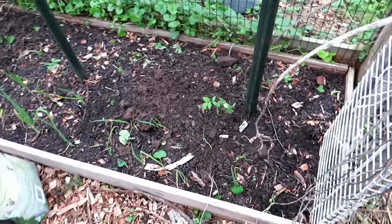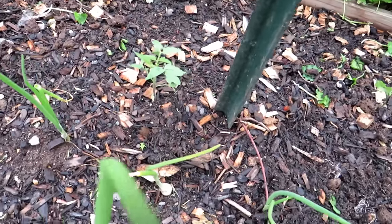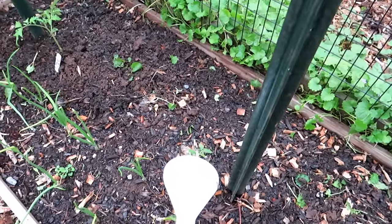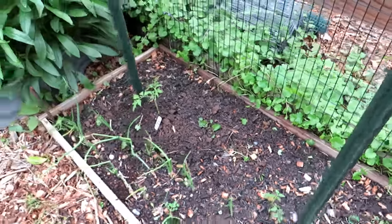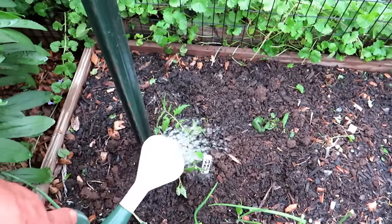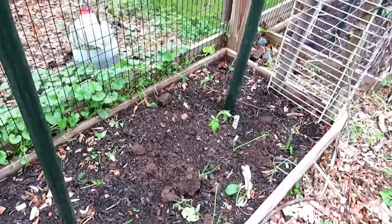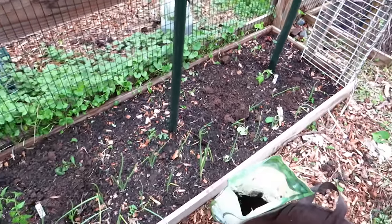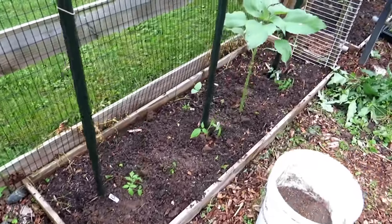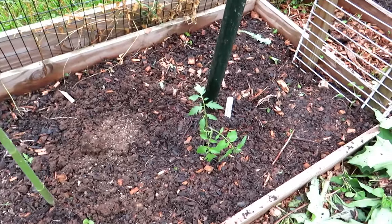Over here I have Aunt Ruby's German Green, and this one seeded itself — it was in a perfect space so we'll see what it turns out to be. If you don't want to start transplants and your growing season is long enough — we're here in Maryland, Zone 7 — you can just plant seeds. It's that warm soil, warm night temperatures, and warm day temperatures that really help tomato plants take off and double and triple in size week to week. Thanks so much for watching. I hope this gives you some ideas of how you can start your own transplants without spending a lot of money, and gives you a little confidence in setting up a basic planting hole. Please subscribe and follow, and please check out my seed shop at TheRustedGarden.com.